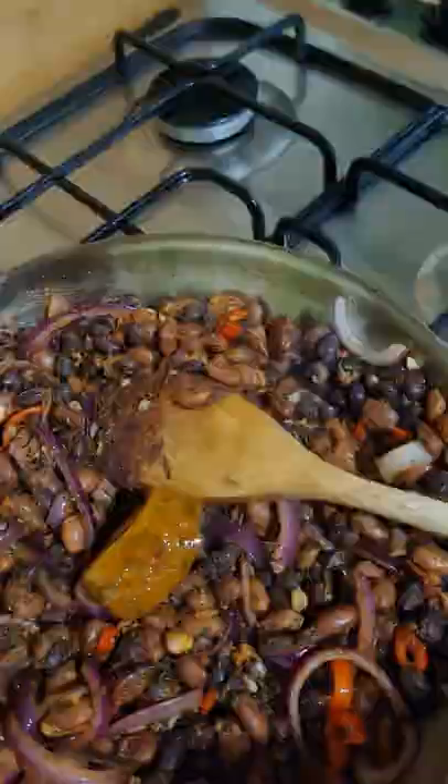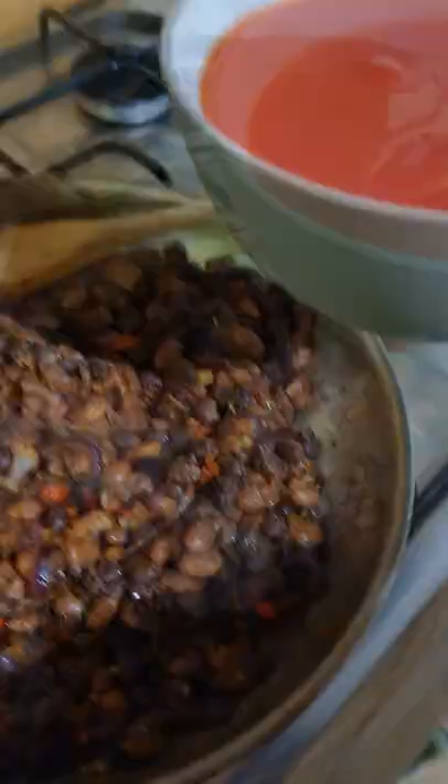Cook for a minute and add in the basil and coriander leaf. Add in the stock pot and mix together. Add in the tomatoes and water, then add a pinch of salt. Stir until thoroughly combined.